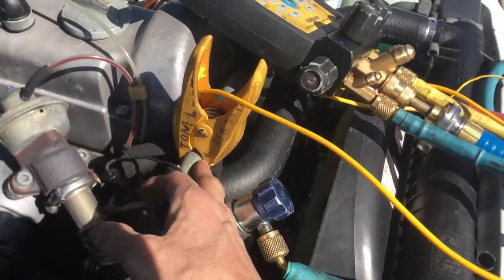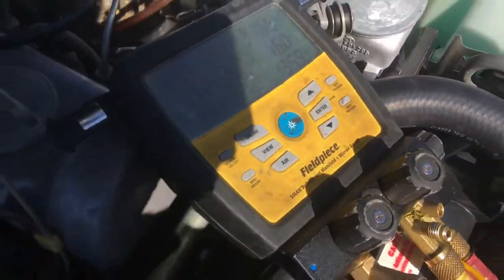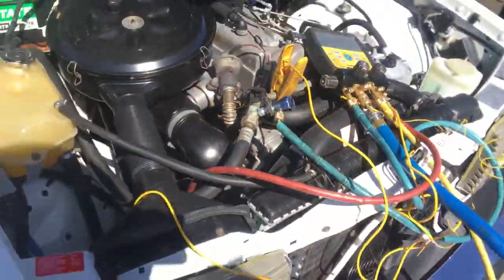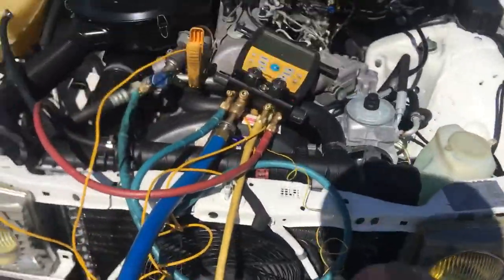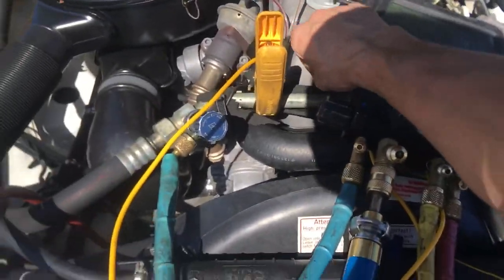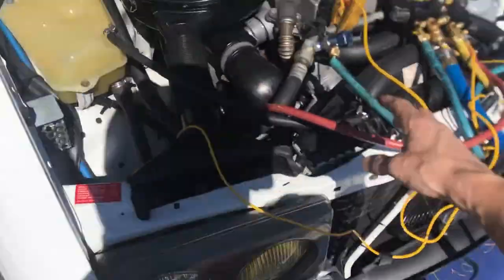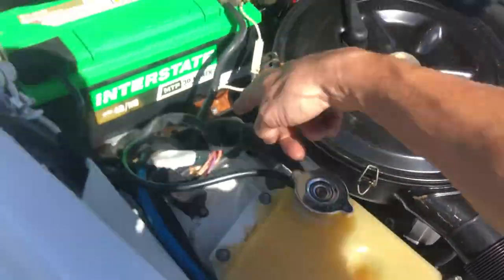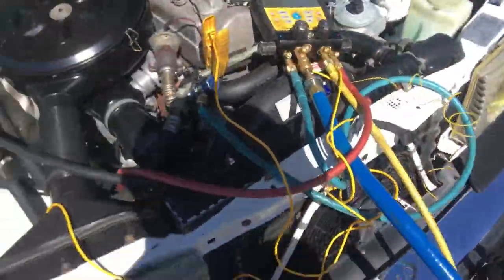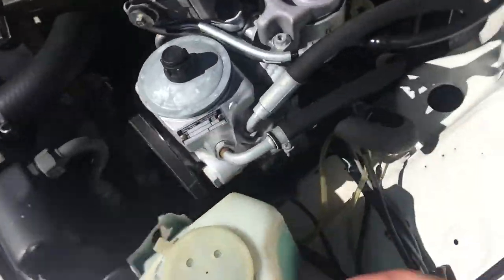We've got beautiful condensation coming up here — that's looking good. We're down to 42 degrees on the suction line. The insulation is gone — all the insulation is eaten up. That's supposed to have insulation. If this was my vehicle, I'd literally get the big insulation and insulate the rubber going all the way back to the compressor.